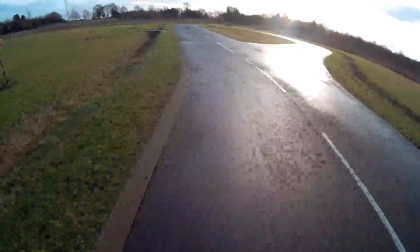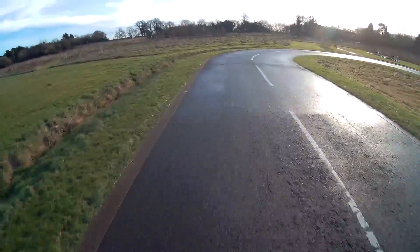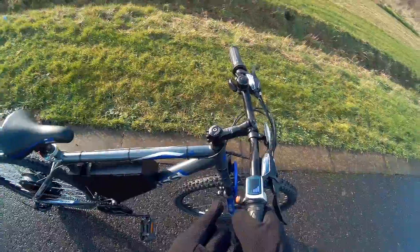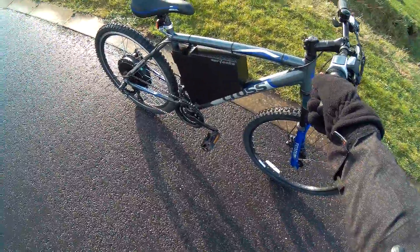I could carry this up my stairs. I don't want to sell it anymore — I'll keep it. Let's just stop here and do the review. Right, it's a very very very cheap as possible DIY e-build.